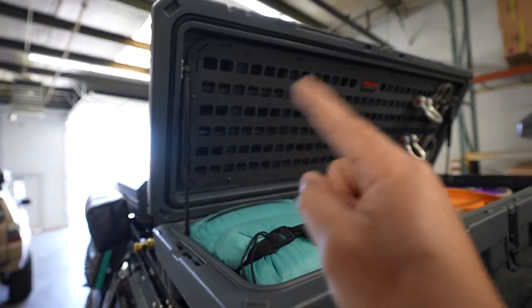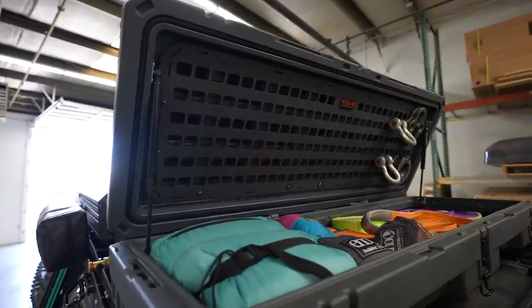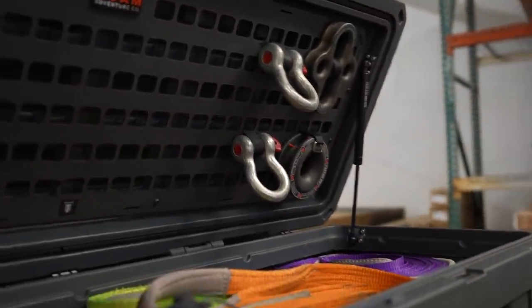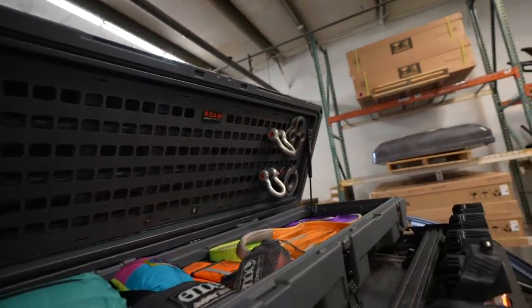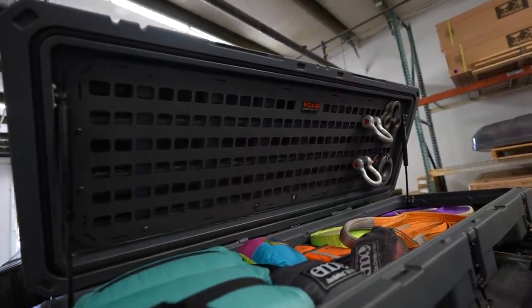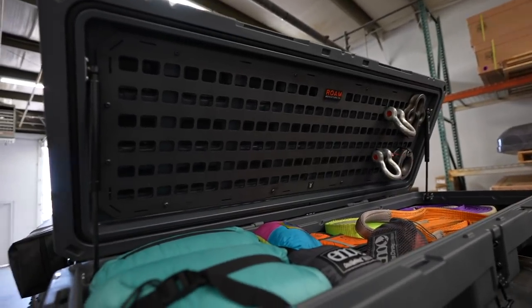There's also a pouch version for the lid — instead of MOLLE holes, there are actual pouches with velcro so you can just put stuff in and close it without needing velcro strips. However, I prefer the MOLLE panel because you can see where everything's at. With pouches, you'd have to label them or open each one to find what you're looking for.